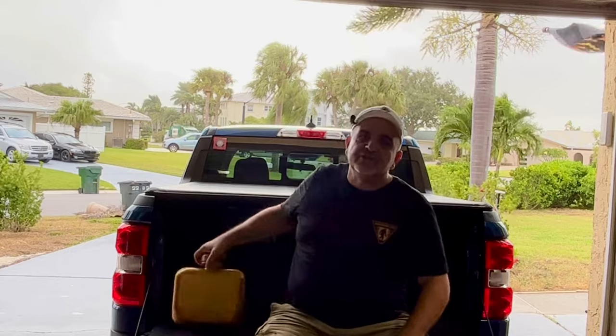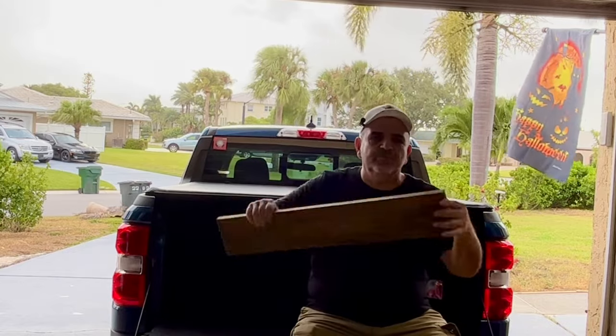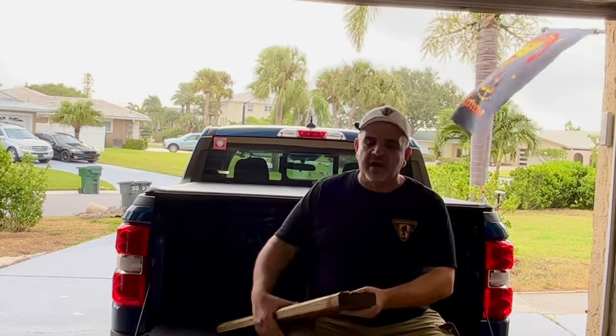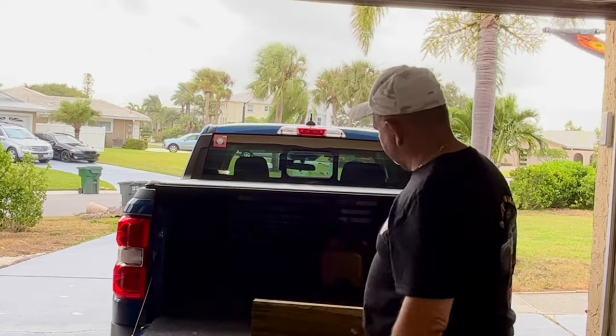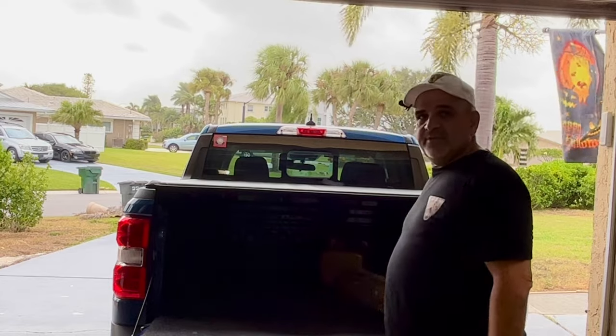Hey guys, welcome back to Fred's Garage, this is Fred. Today we're going to make a divider for the Maverick. This divider can work on any pickup truck. Whether this is your first pickup truck or you've had them for a long time, when you get home and things are all in the back, you need a divider. Most people go to a big box store, buy a two-by-six, cut it, and place it across — but the problem with the two-by-six is it's heavy.